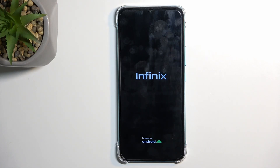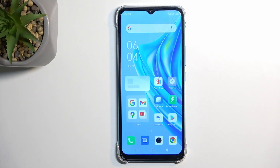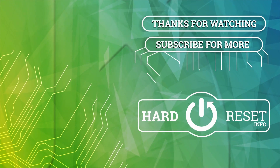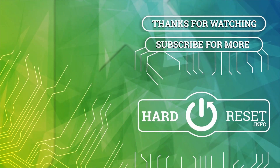And it's going to boot us back into Android. And there we are. If you found this helpful, don't forget to hit like, subscribe, and thanks for watching — I'll see you next time.